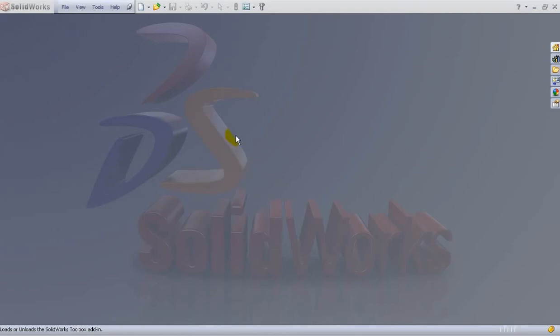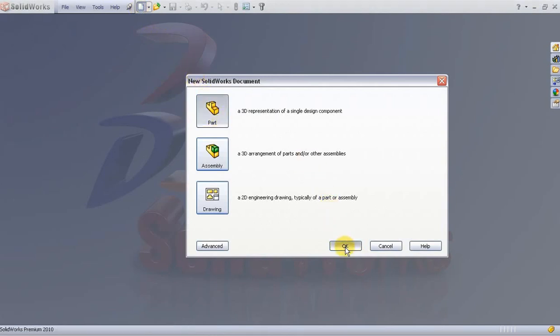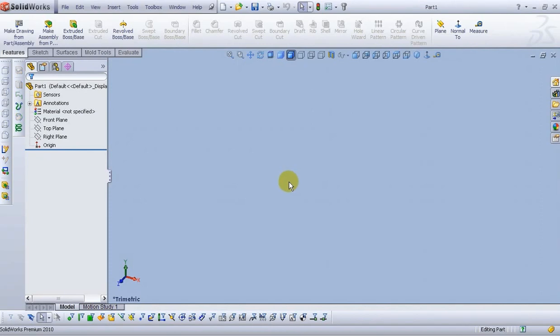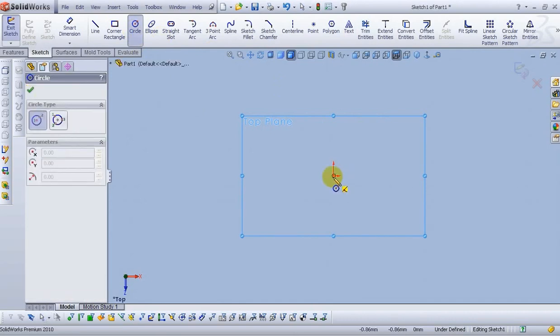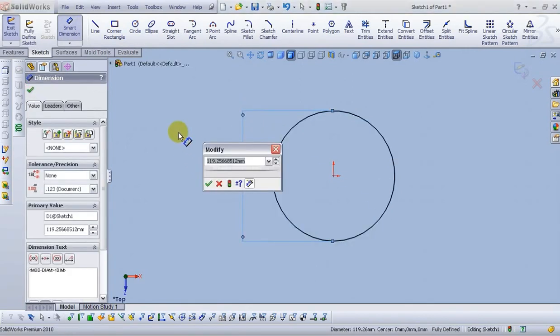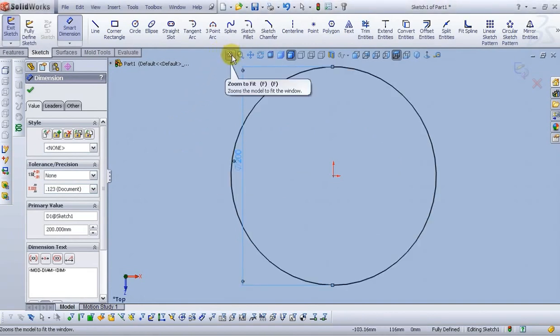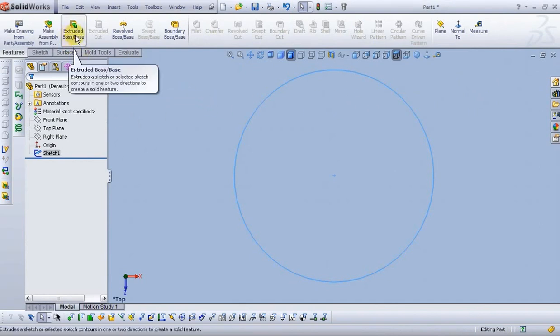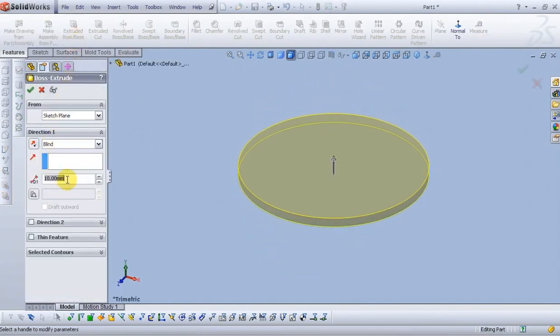Let's start by creating a new document. Click on the new document icon from the standard toolbar, open Part and then OK. From the feature manager design tree, select the top plane and open the sketch. Select circle. Let's smart dimension this circle — type 200mm. Zoom to fit and exit the sketch. Go to Features, extrude boss base. For the depth type 35mm and click OK.